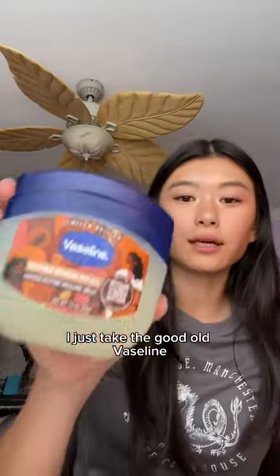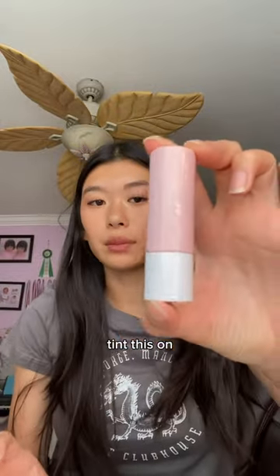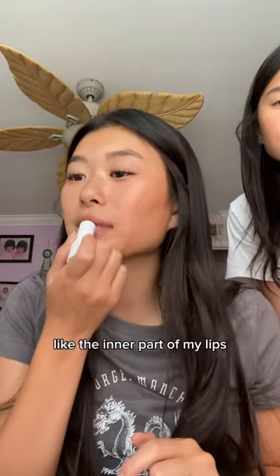For lips, I just take the good old Vaseline, then I take this CoverGirl Lip Tint, put this on the inner part of my lips, and then I'm done. Bye.